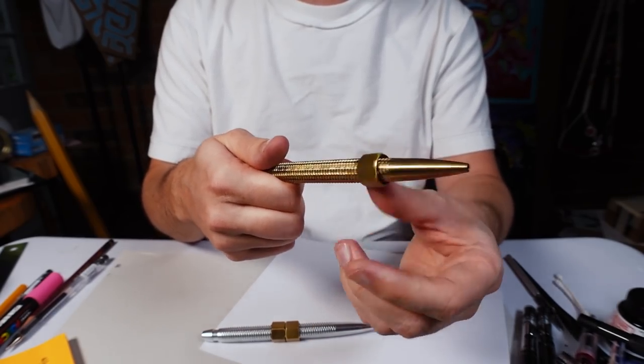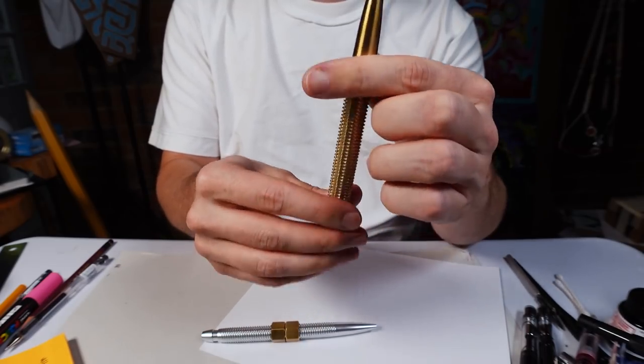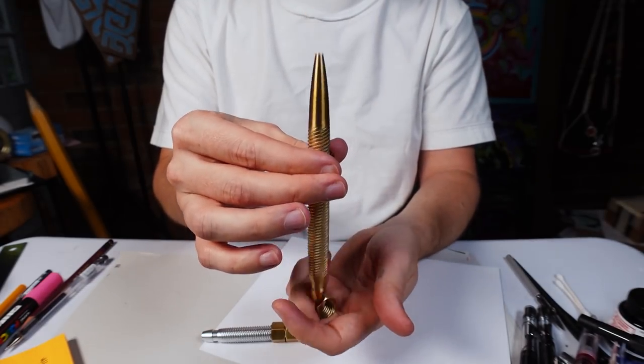The brass one functions just the same, if not better, just because it's a little bit heavier. But the aluminum has no problems.